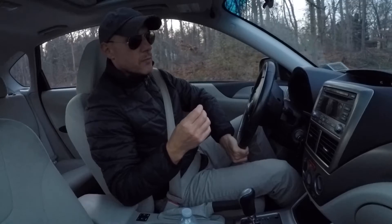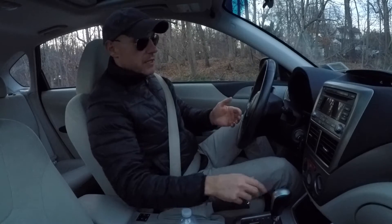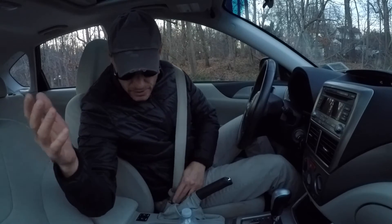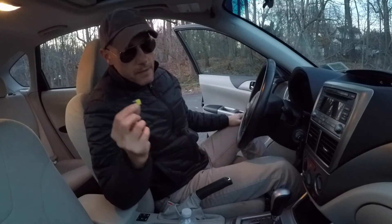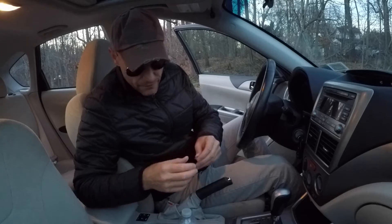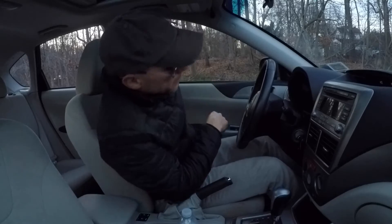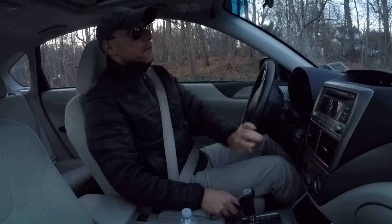Now let me disable the system. This is a 2010 Subaru Impreza with 148,000 miles. I'm going to disable the all-wheel drive system. If you don't know how to do that, I just did a video on this two days ago — essentially you put a fuse inside the fuse box and it disables the all-wheel drive. Now I have the all-wheel drive light on the dash, which tells me we're only running front-wheel drive.